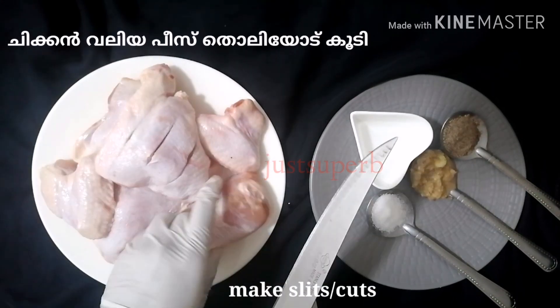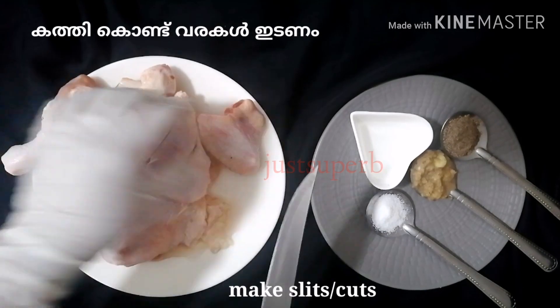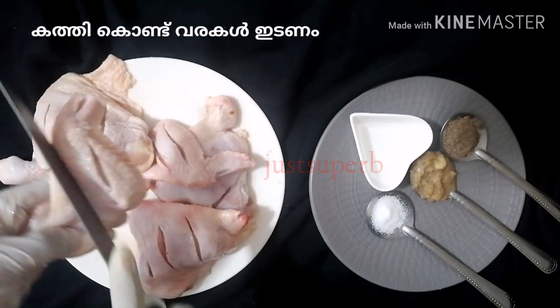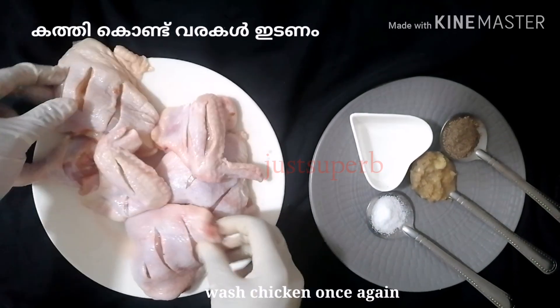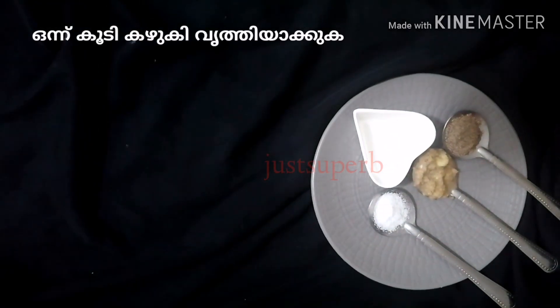First, let's start with the marination. Take 4 to 5 chicken pieces with skin, and using a sharp knife give cuts or slits on the chicken so that all the spices and marination penetrate into the chicken. Please make sure that you don't skip this step, and after giving the slits, wash the chicken once again.